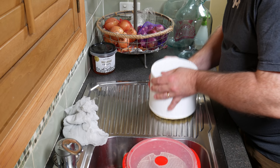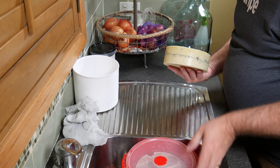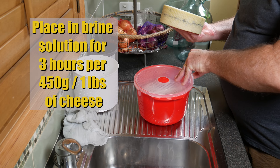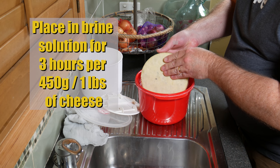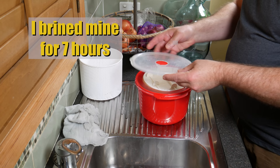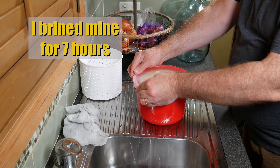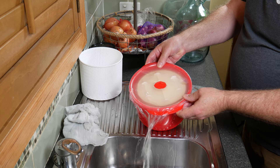Remove it from the basket the next day — it's a little difficult because it's stuck. Nice looking cheese with a nice ash line. Place it in the brine solution for three hours per pound or per 450 grams of cheese. Based on the initial weight, that works out to about seven hours of brining. Pop it into the brine and put the lid on. Don't forget to turn it halfway through — for mine that was at three and a half hours.